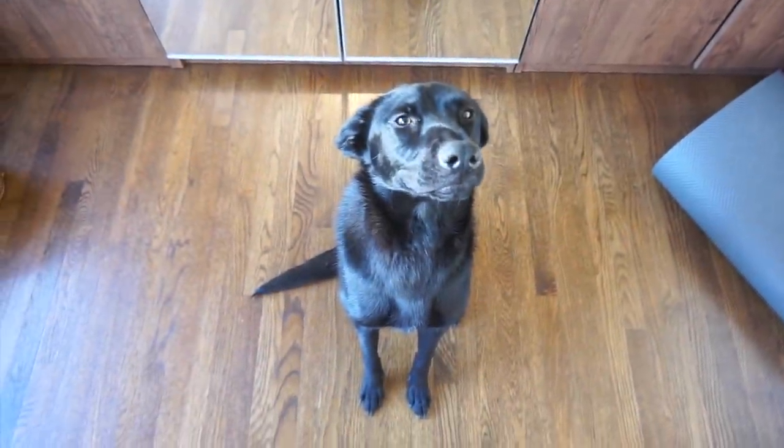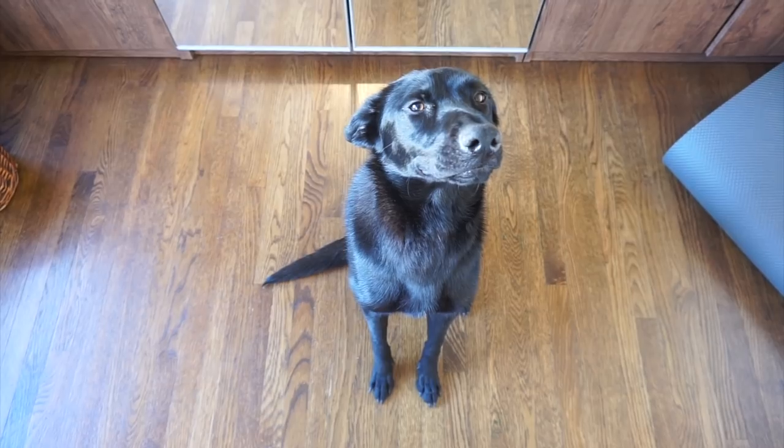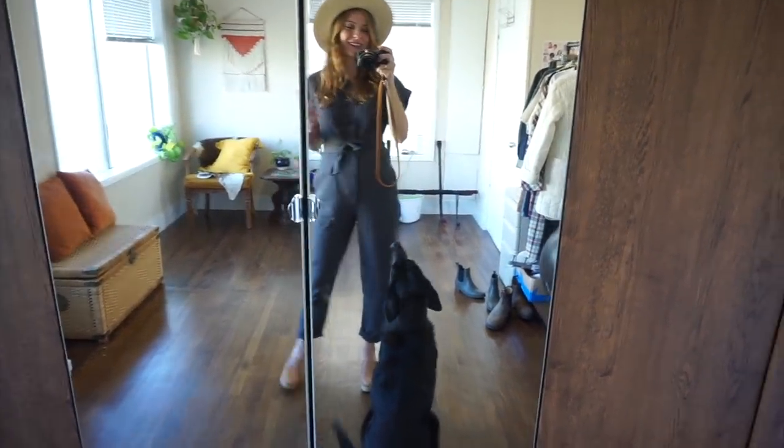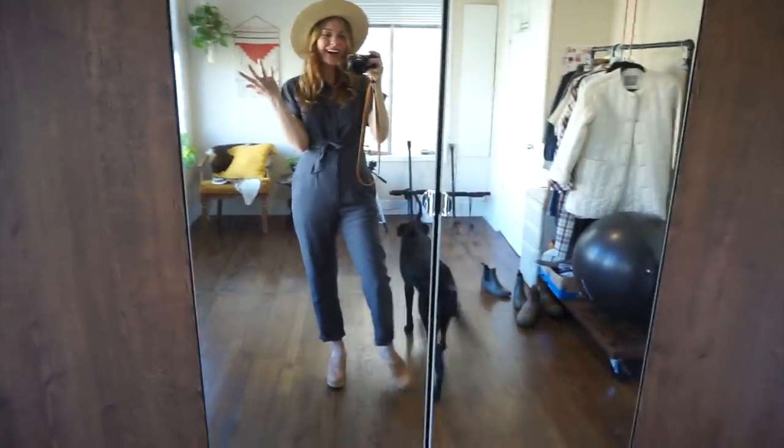Look at this precious thing, so cute! So I wanted to show you guys my outfit of the day just because I love it so much. So I am wearing this...